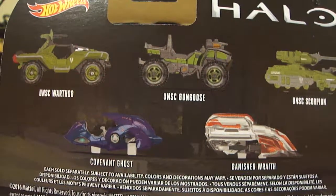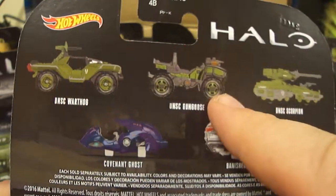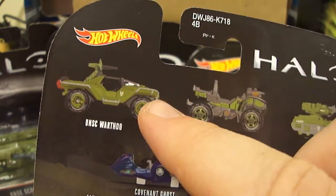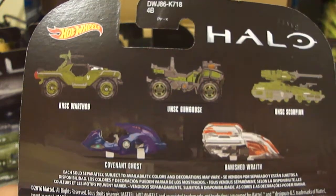Unfortunately, when I bought this case it was sealed but I got four of these and none of these, so I had to purchase a singular one of these — I only have an open one of those. I had three extras of the Warthog, which is kind of crazy, but you can't ever have enough of the Warthog.